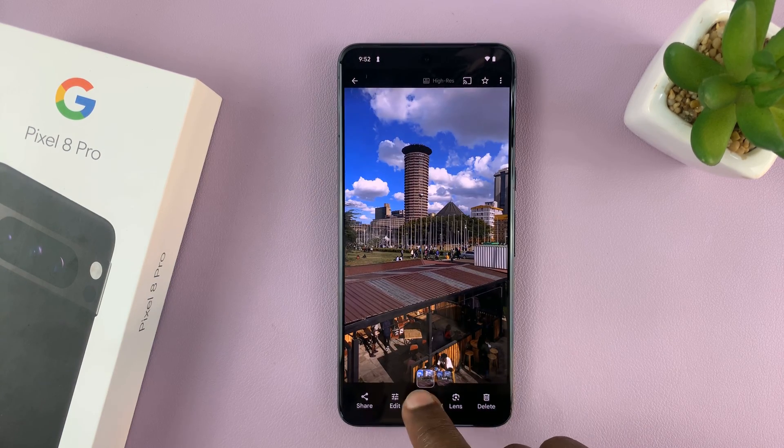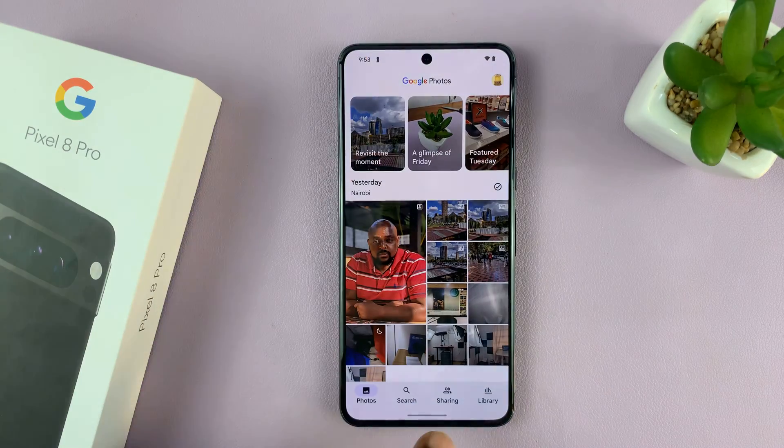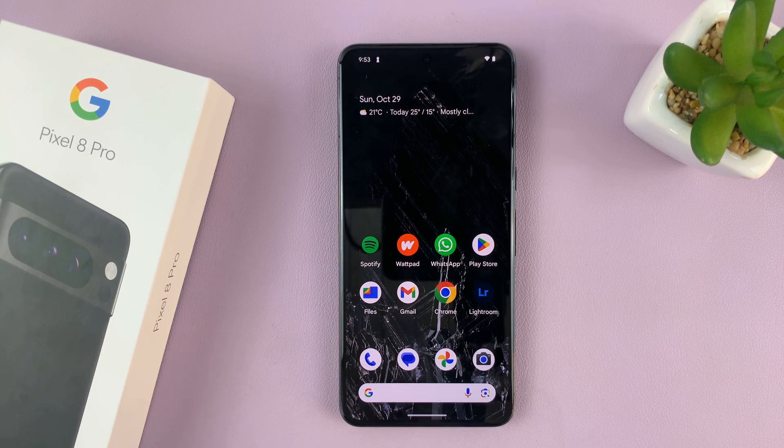If you want to edit, you can select the RAW version of the photo and start editing it. You also have the JPEG if you want to quickly share with friends and family. That's basically how to take RAW format photos with your Google Pixel 8 Pro. Thanks for watching — leave your comments and questions down below and good luck.